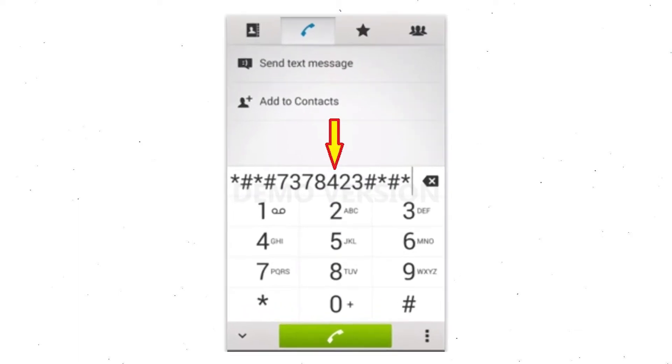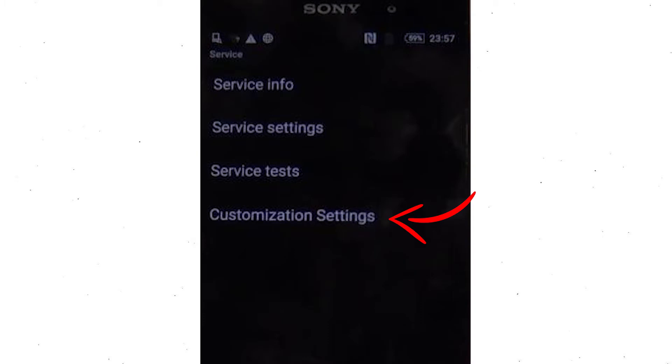Go to the phone's dialer and type this code. From the menu which shows up on the screen, select the option customization settings and then reset customization. Data will be cleared and factory data reset will perform. At the end, accept that by tapping reset customization and reboot.